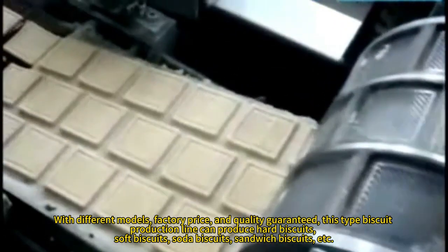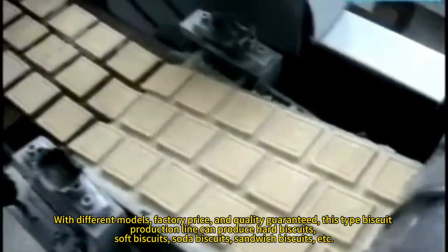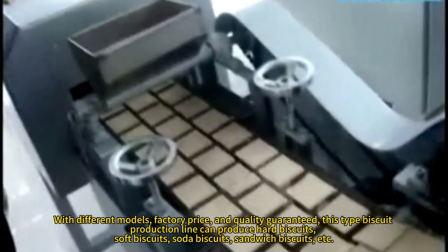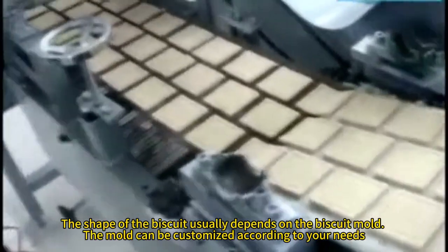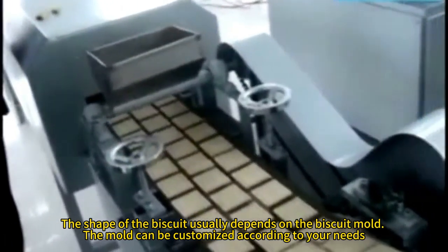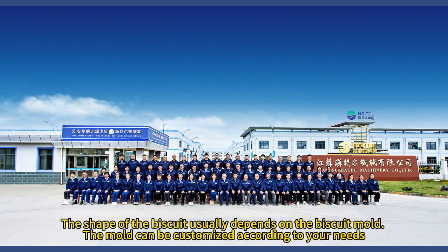The biscuit production line can produce hard biscuits, soft biscuits, soda biscuits, sandwich biscuits, and more. The shape of the biscuit usually depends on the biscuit mold. The mold can be customized according to your needs.